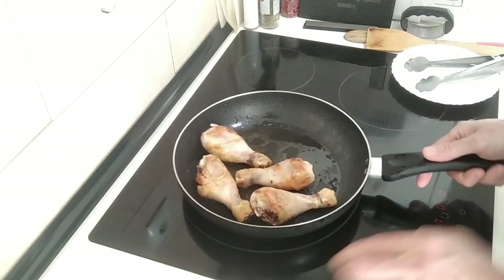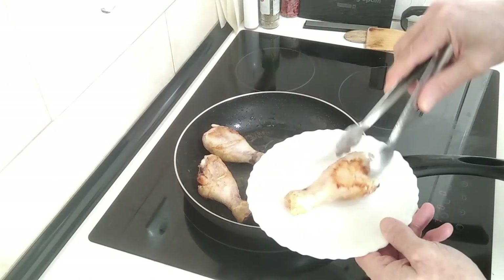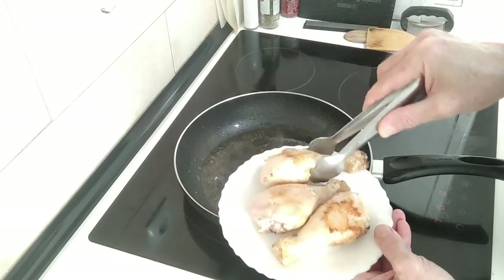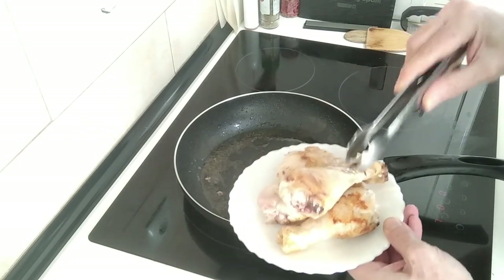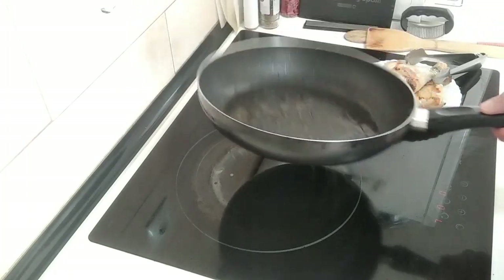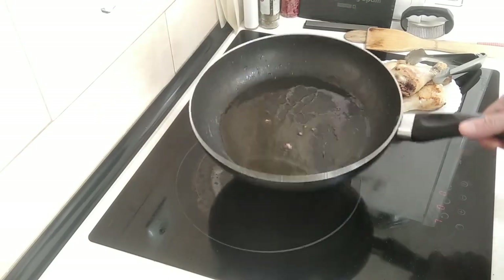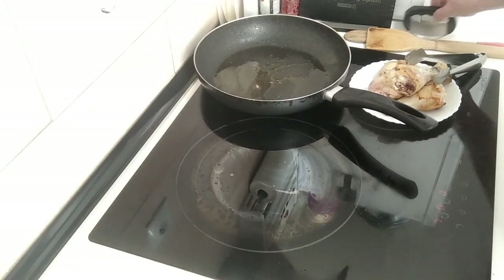What I'm going to do is take the chicken out. It's browned all round roughly — it doesn't matter, it's going to cook later in the broth. Put that to one side. In this same oil, I'll wait a minute and let it cool down a little bit.